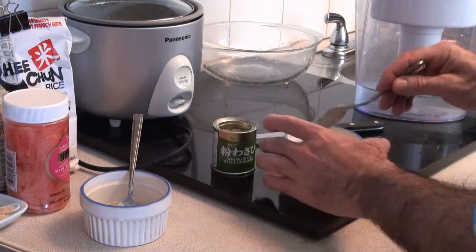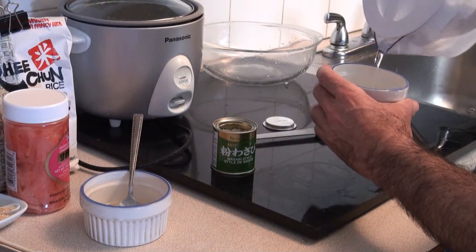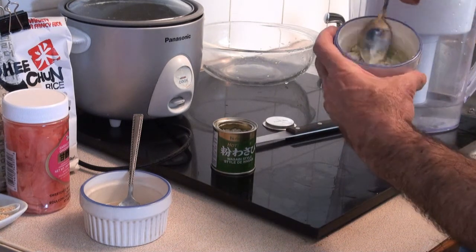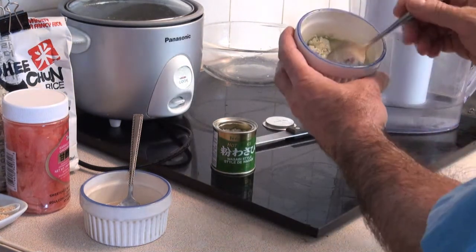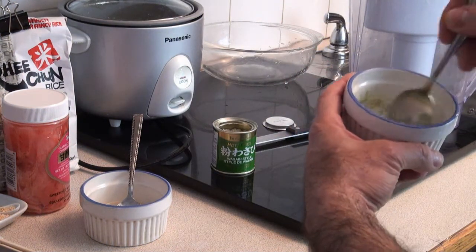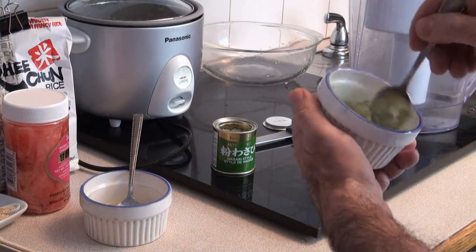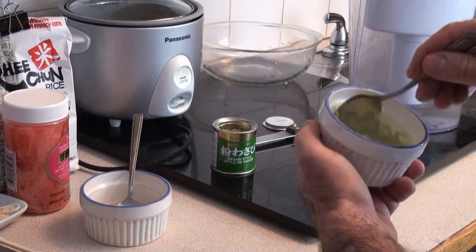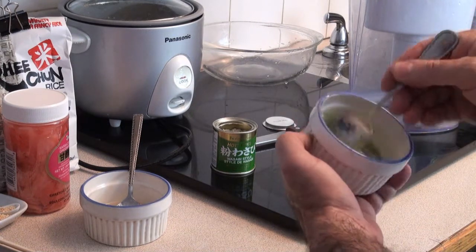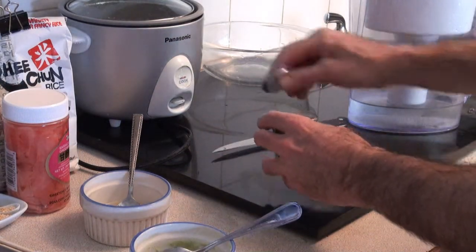You just need a little tablespoon of that. It's kind of a light green color. You add a little water to it, mix it up, and it starts to turn into the green color that we're all familiar with. It looks a little wet right now but it'll firm up in a few minutes. You could smell the horseradish from over there. That's basically done — put that away.